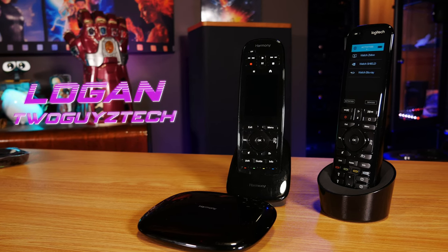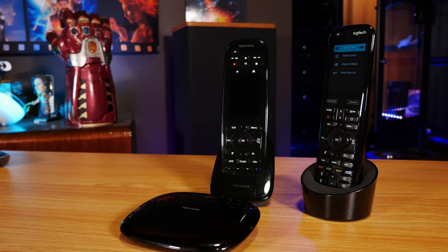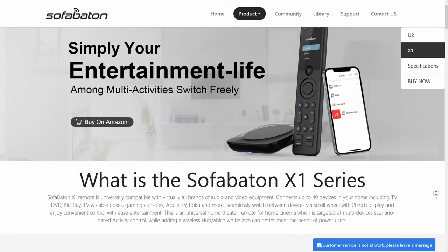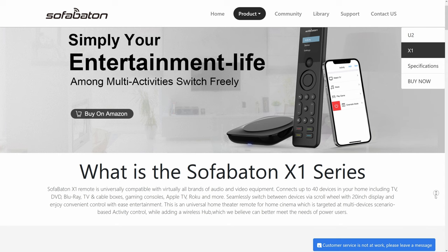Hey everyone, welcome back to the channel. I'm Logan, and back when it came out that Logitech would be discontinuing their extremely popular Harmony line of universal remotes, which we use here in our home theater, we were very interested in seeing what kinds of alternatives might end up hitting the market. And that's where SofaBaton comes in, a company that offers a couple of universal remotes designed to offer a similar set of features to these older Harmony remotes at a competitive price.